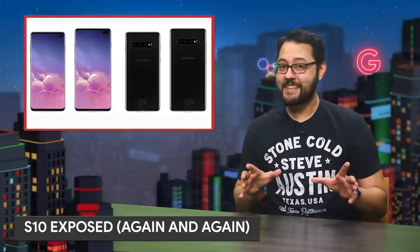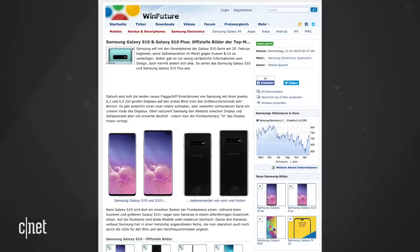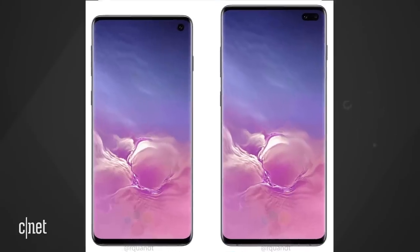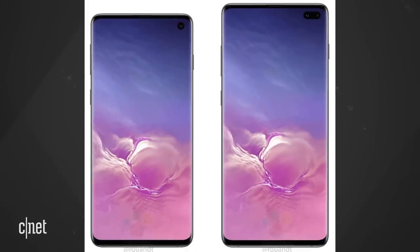Get ready to be shocked. The Galaxy S10 leaked again. WinFuture.de says it has official press renders of the S10. It looks like what we saw last week with the Infinity-O display on the S10. The S10 Plus has that pill-shaped cutout. The S10 has a 6.1-inch screen. The S10 Plus packs a 6.4-inch display.